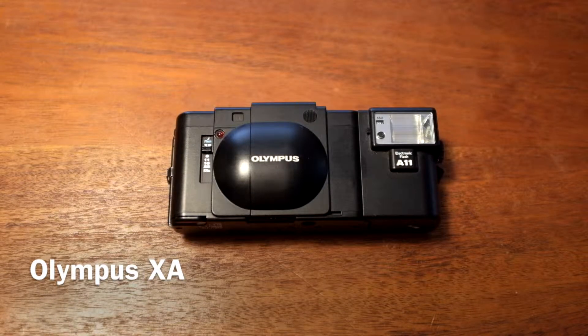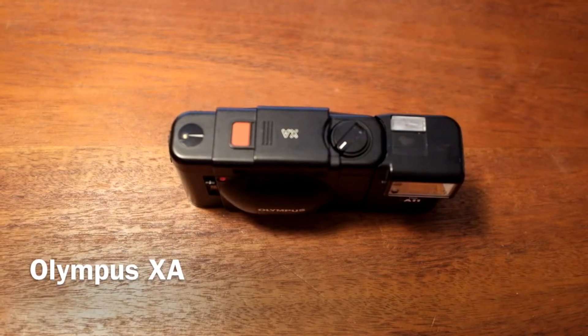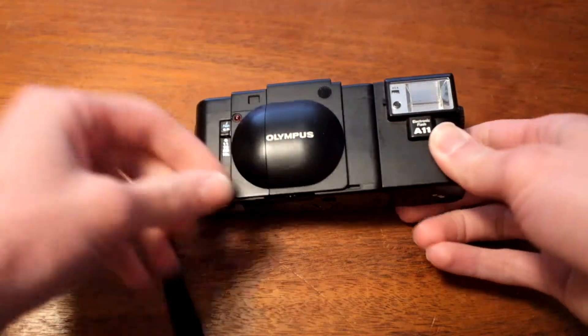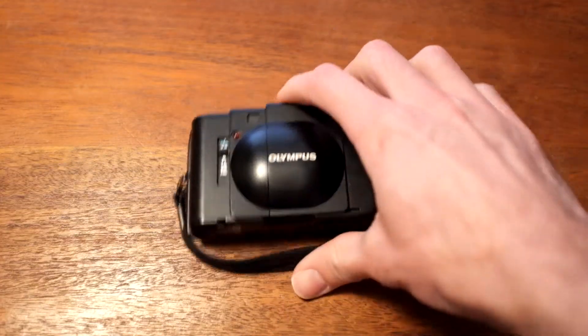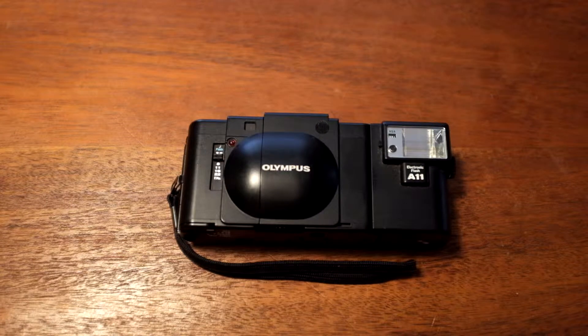Here's a tabletop review for my Olympus XA. This is a plastic film camera that they don't make anymore, but it's awesome. I got mine for $15 at an antique store in El Paso, Texas, which is an incredible deal. The batteries cost like $10 and the camera was like $15. So sometimes on these older film cameras you can find really good deals, and this was one of them for me.